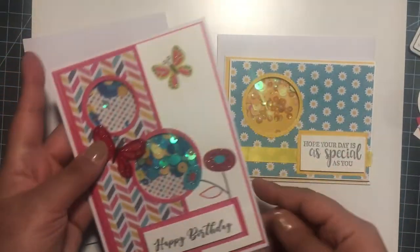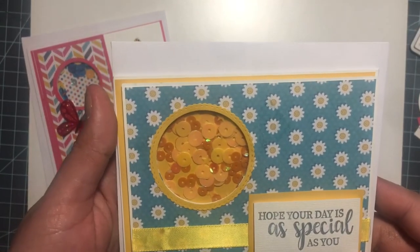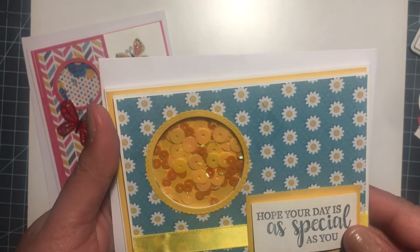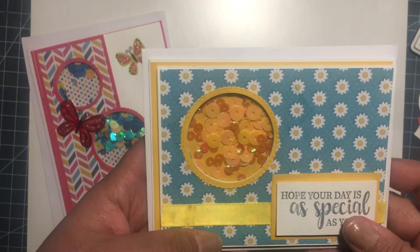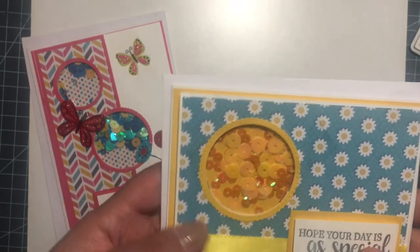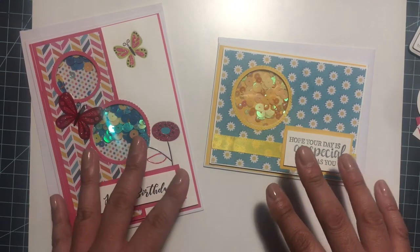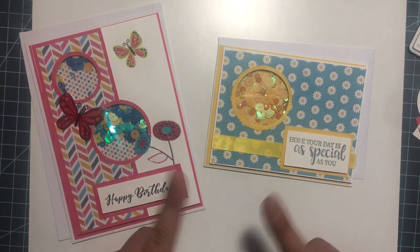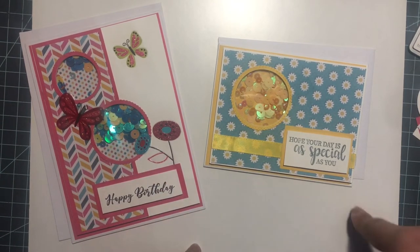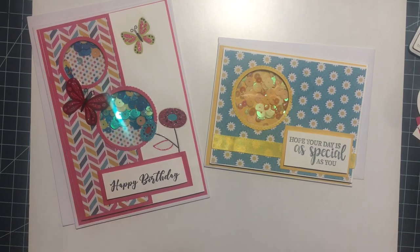I will be including this card here in the giveaway. If you haven't done so, please subscribe — you'll be included in the giveaway. Watch the videos, comment. And it doesn't matter if you are international, because I forgot to say that — it's open to international and the U.S. Go check out the other ladies too; they all have great prizes and all that.